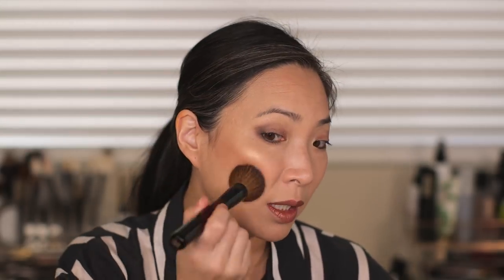This powder is incredibly, incredibly fine. So I have all of my makeup on and again, I've been using this as a finishing powder instead of a setting powder. So I have a little bit of it on my Sonia G Face 1 brush here and I'm just going to stamp it onto my cheeks and then buff it in.